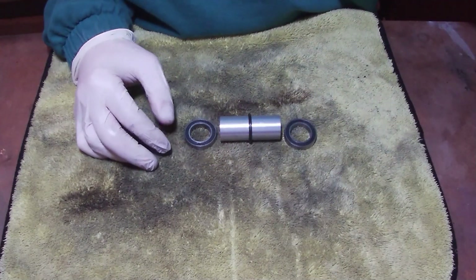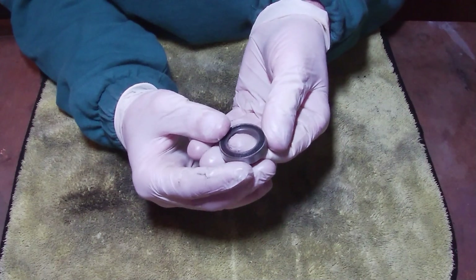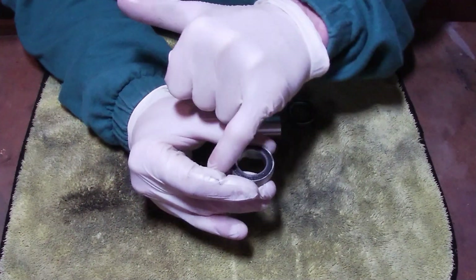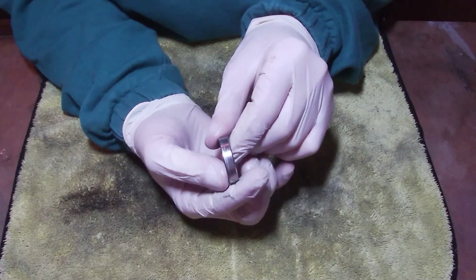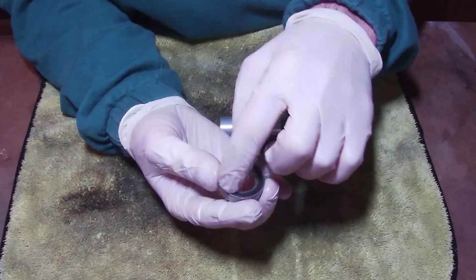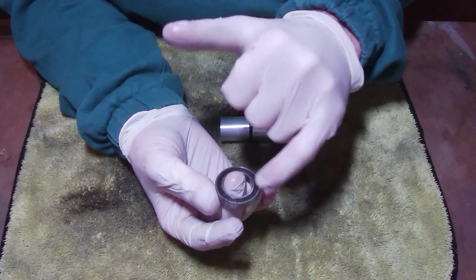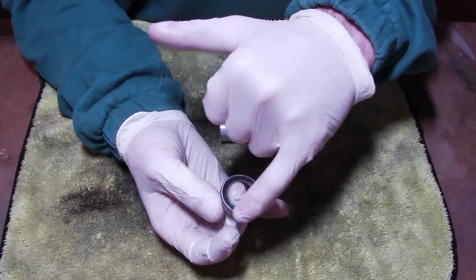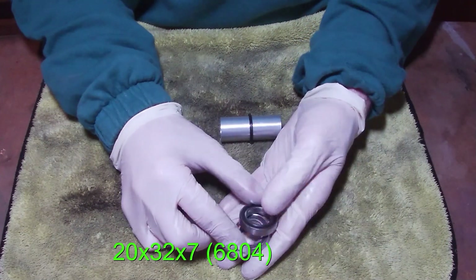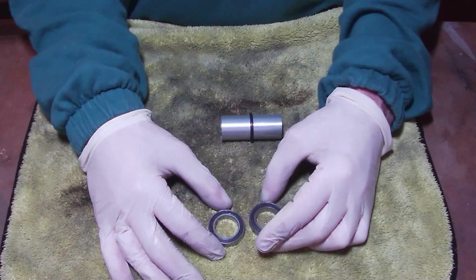I'm going to tell you what size the bearings are so you can go out and buy whatever ones you want. The hub is essentially just a shell with two bearings and a tube — nothing complicated — and there's a hole where your axle goes through. If you want to buy your own bearings, the internal diameter is 20mm, the external diameter is 32mm, and the width is 7mm. Search for a 20-32-7 bearing and you'll have a lot of options. You want ones that have a seal on them — not an open bearing — because mud, water, and dust will get into open bearings and cause them to fail quickly. The bearing code is 6804RS, so you can search for either 20-32-7 bearings or 6804RS and the other term will come up anyway.